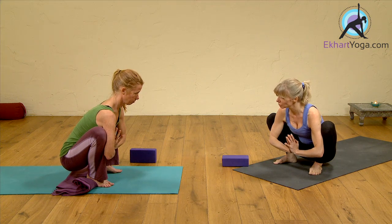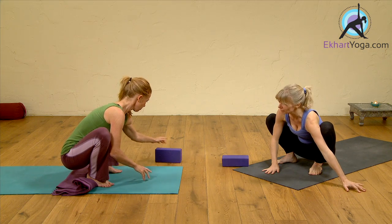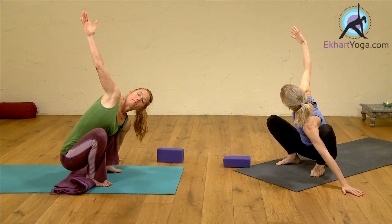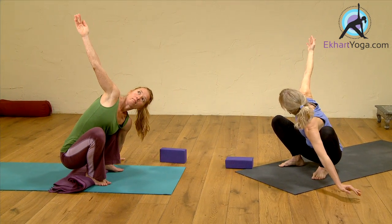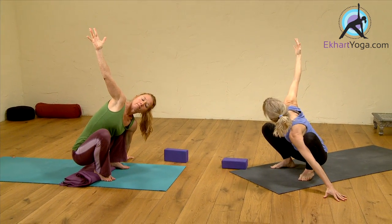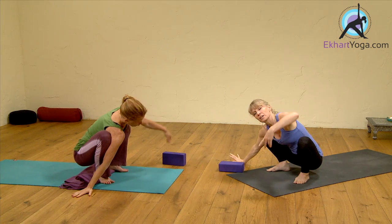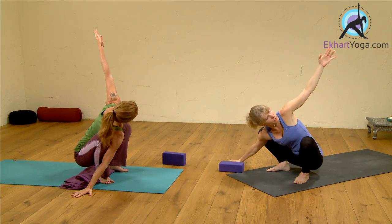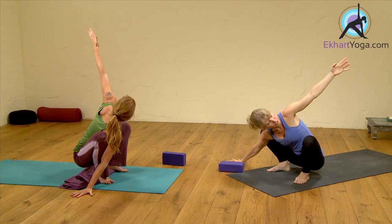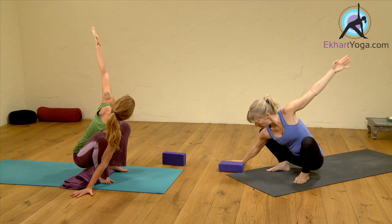We can take this into a twist as well. Extend your left arm out, hand on the floor. Inhale, take your right arm up and twist open to the right. Inhale here, press into your feet. Exhale, bring your right hand down. Extend your right arm out and inhale, take your left arm up and twist to the left. Press your right leg into your right arm and arm into the leg, and press down through the feet. Inhale open. Exhale, come back.